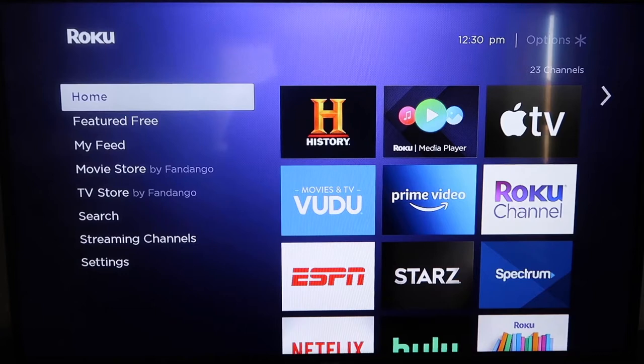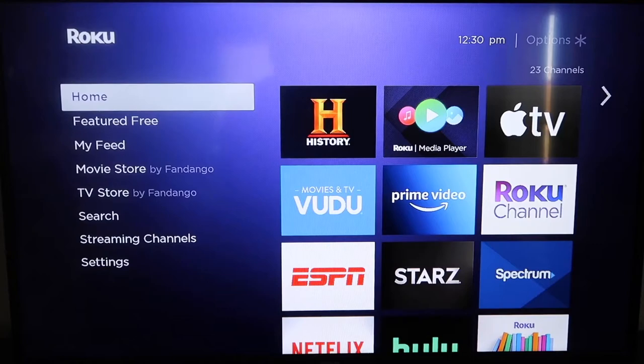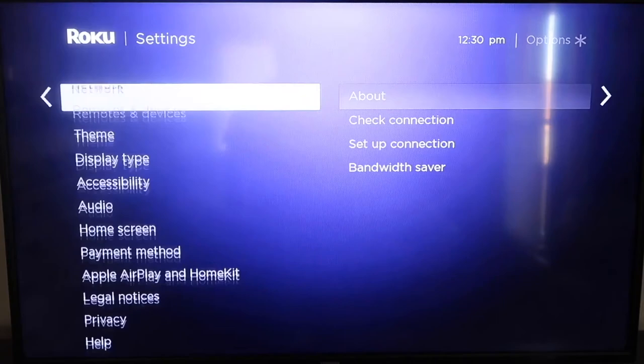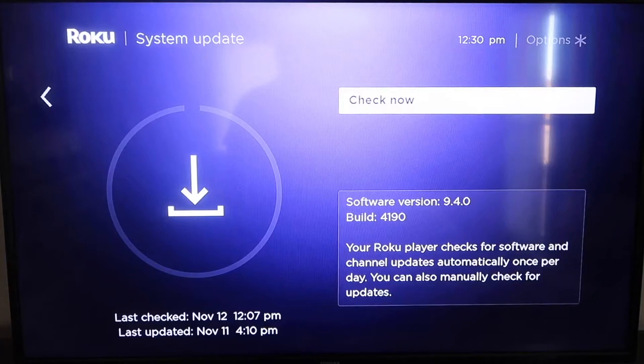The first thing you're going to do is make sure that your Roku is up-to-date. Grab your remote control and hit your home button if you're not on the home screen. Go down to where it says Settings, click over, go down to System, then down to System Update. Click on that and check now. If it's not up to the latest software, it will update at this time.